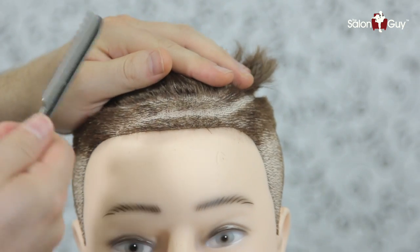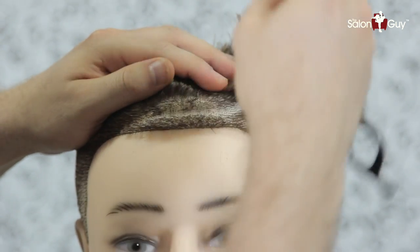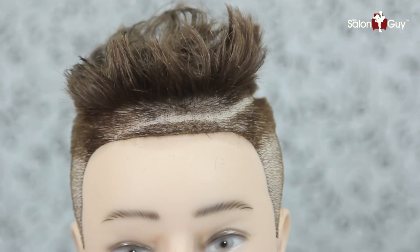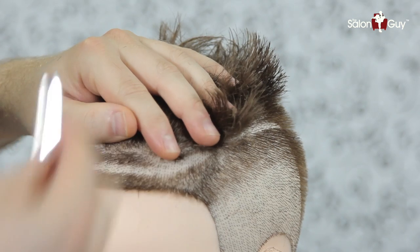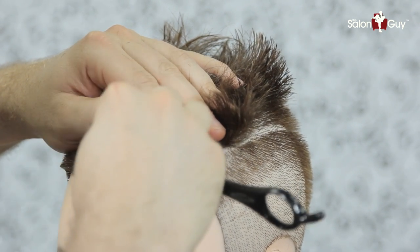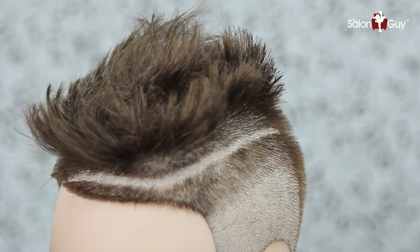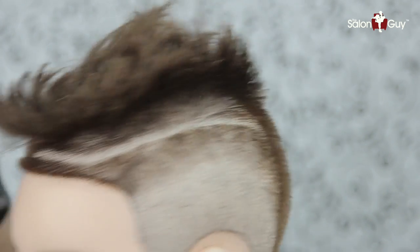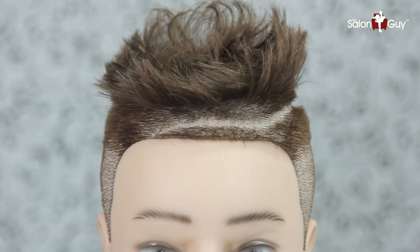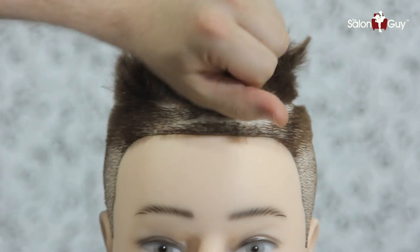What I did is go in with a straight razor which does have a blade guard on it, and I just held it literally like this. Then I went in, laid it flat, and just scraped down just a little bit with the point, just to really edge this out even tighter. I did this all the way through here and brought it all the way down to the back. Not too bad.